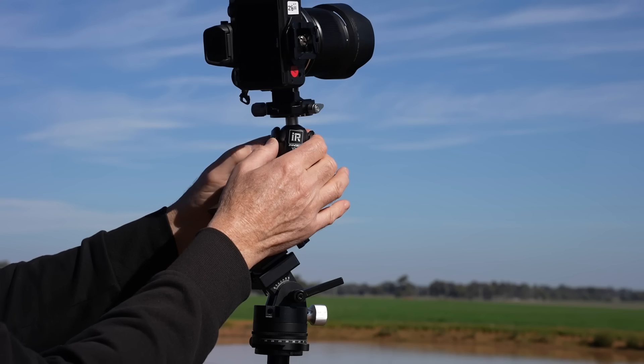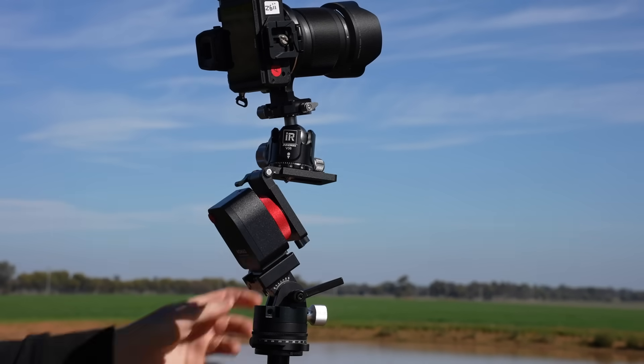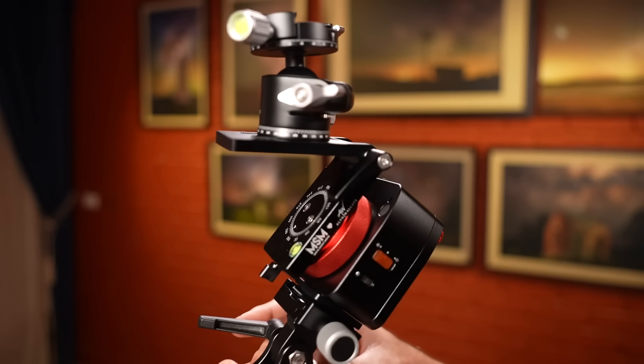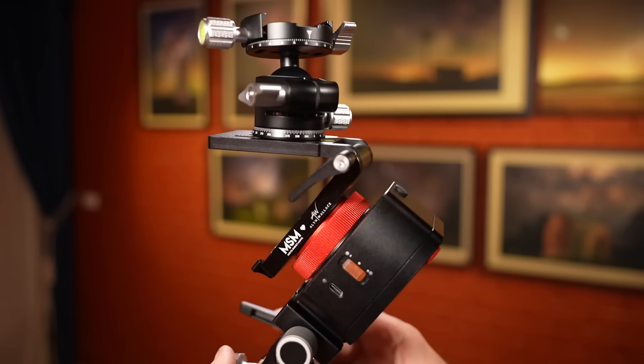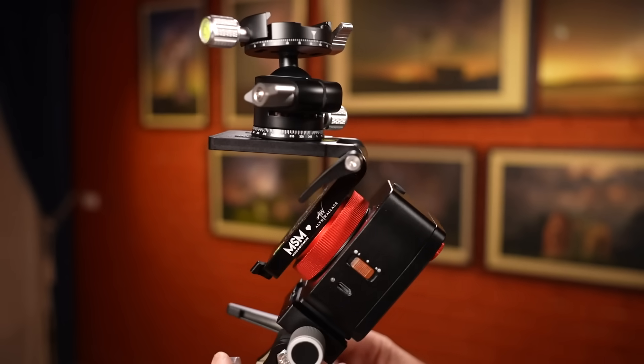The tracker itself - the Move Shoot Move Nomad - I've been using this now for the best part of a year since it came out, and it has never once let me down. It is a really good tracker: small, lightweight, easy to use. It's got one switch - on/off, northern hemisphere or southern hemisphere - that is it. I like that simplicity; simplicity is always key.